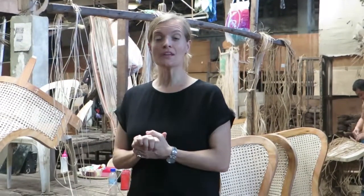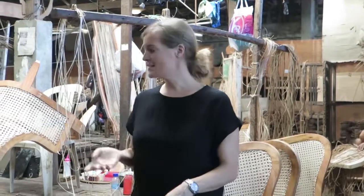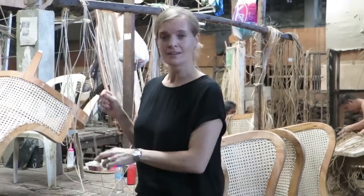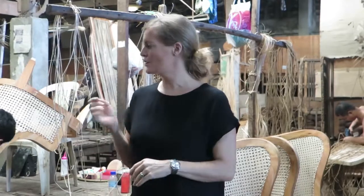We're here in the weavers workshop where the Filipino craftsmen are putting together their awesome Saleha weave that is in our products. These are the guys that make our furniture using this rattan weave, and as you can see they're painstakingly weaving it by hand, doing every little bit by hand. It's amazing work and it's super strong.